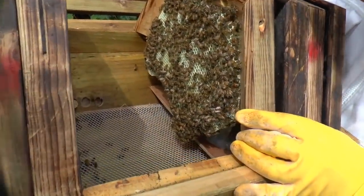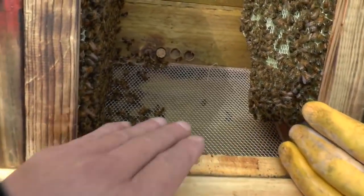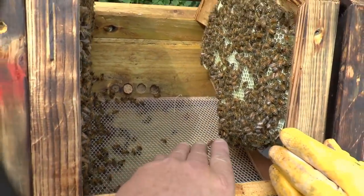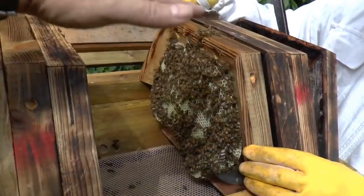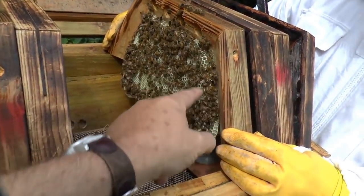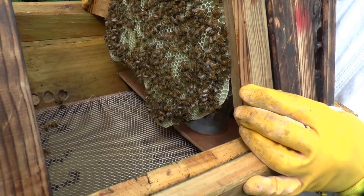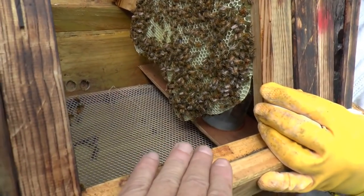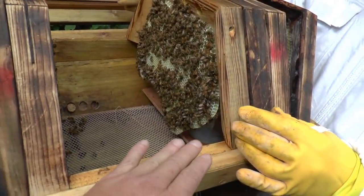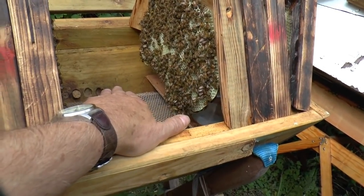I think it gives you more area but not necessarily more vertical depth, maybe a little more. The floor itself is not that deep. So what they've done using this design is lift up the profile of the comb, which increases the attached area, which can only be a good thing for stability. It definitely does increase the area of the comb, which again can only be good.